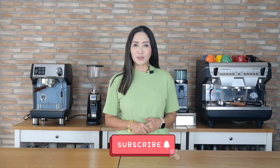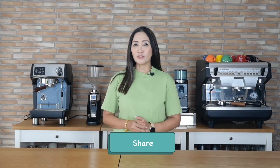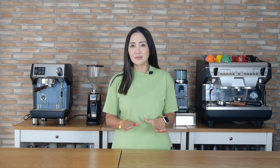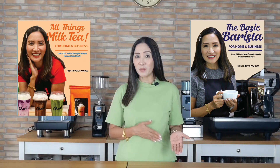The tapioca pearl is even better when frozen — try this iced Thai milk tea ice candy with tapioca pearls! Very easy to make, delicious, and you can sell it at a cheaper price and earn money from home. If you haven't yet subscribed, please share this video so it is accessible to those looking for a business idea. You can also support this channel by buying my books 'All Things Milk Tea' and 'The Basic Barista,' designed for those planning to start their own bubble tea or coffee business. Thank you for watching — ciao for now!